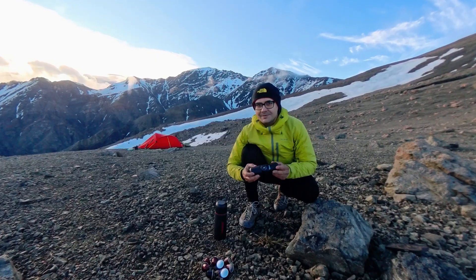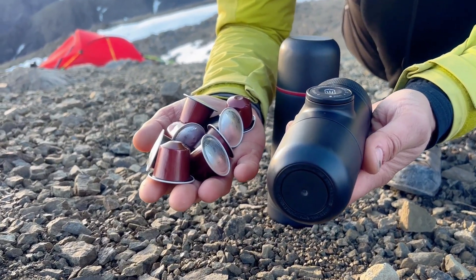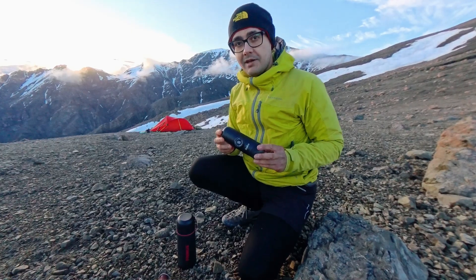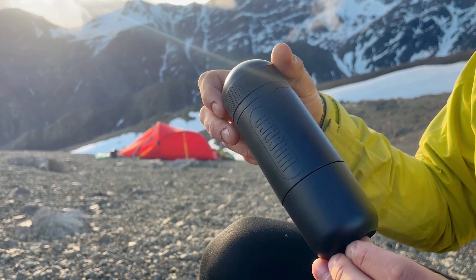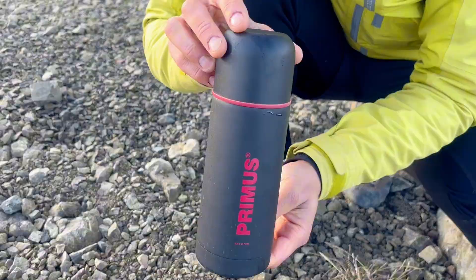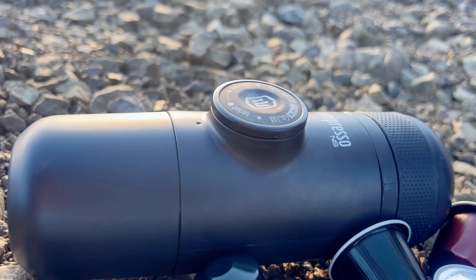I am thrilled to brew espresso here using this device and convenient espresso capsules, easily found in any supermarket. It's a no-brainer for any mountaineering pack — it's tiny, lightweight, and packs a big punch. With just a small thermos of boiled water, you can brew espresso anytime, anywhere, and fuel your adventure.